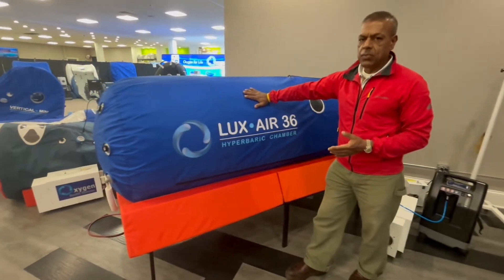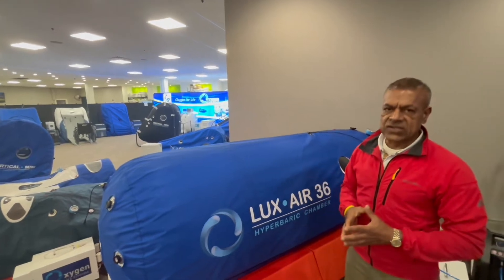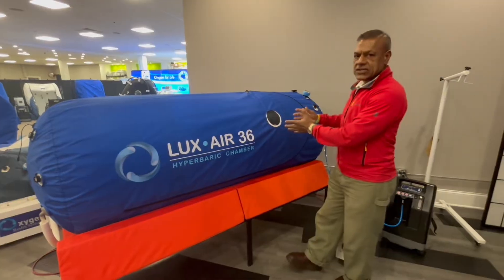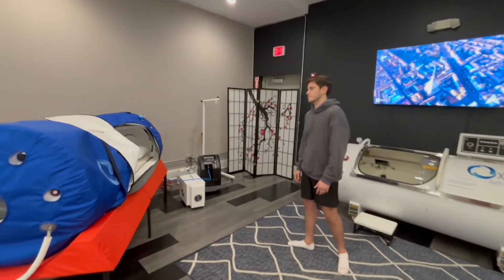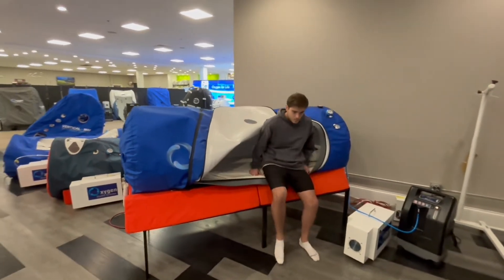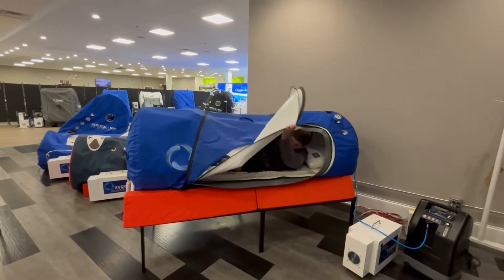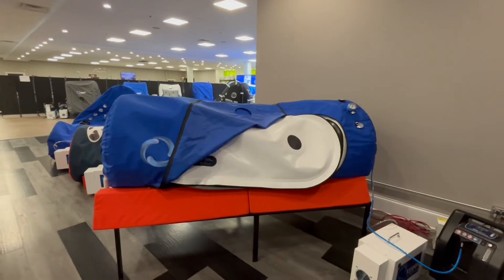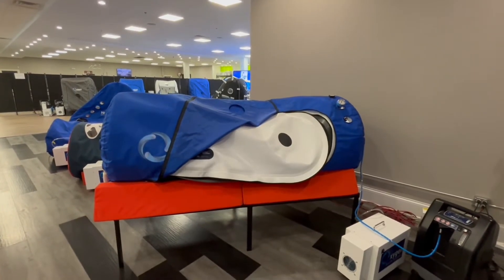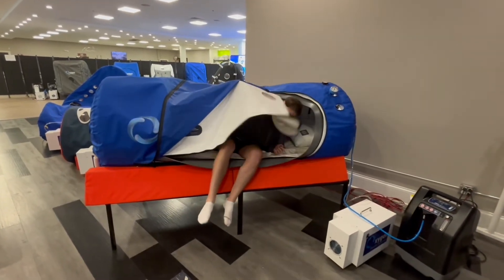This one caps at 1.4 ATA and that one caps at 1.5 ATA. Now Matt will demonstrate how easy it is to get in and out of this J-Type. He's sitting comfortably and he's in. After the session is done, he would unzip all three zipper systems and then step out of the chamber as if stepping out of bed.